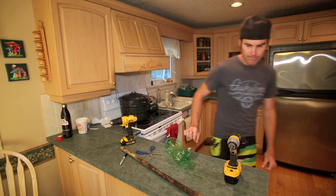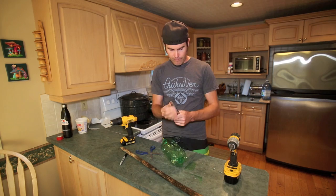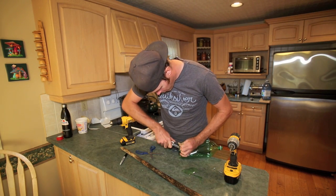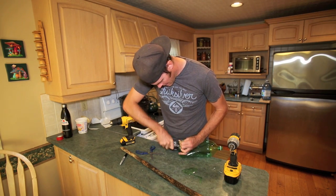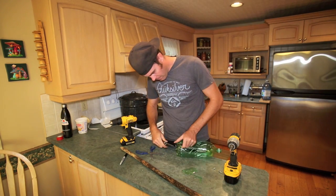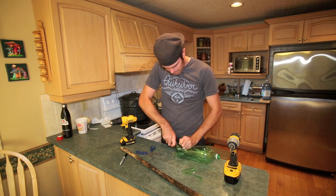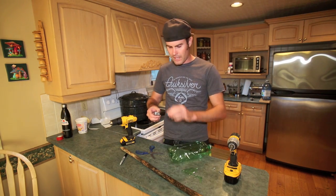I've got a leatherman — give me a second here. There we go, this should work better. Proving to be more difficult than expected. I'll try the saw blade this time, see if that works any better. Try every tool you've got on your leatherman until it works.